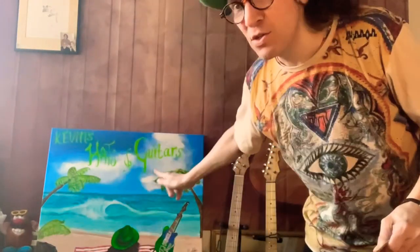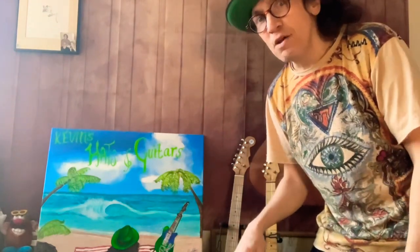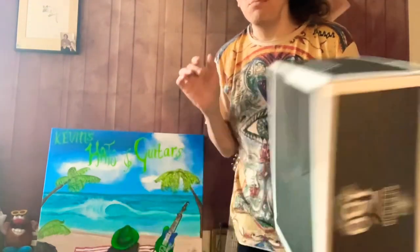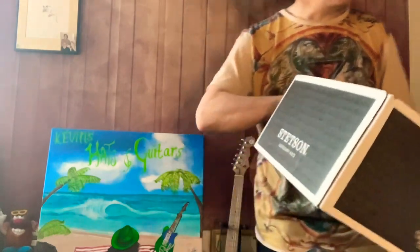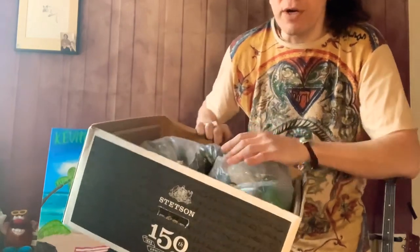Hey everybody, it's Kevin, old Kevin from Hats and Guitars, JJ Hat Center, employee for 25 years. I'm here today to talk to you about a couple of things — about your fedoras, your Stetson hats, and other brands too.